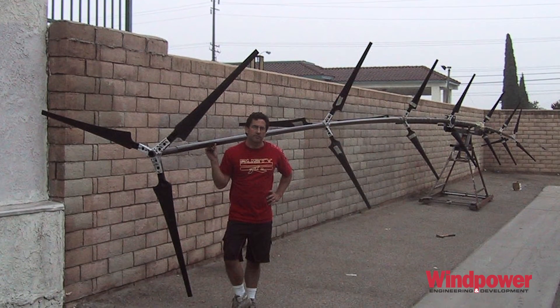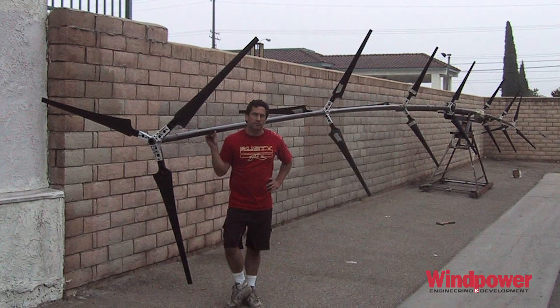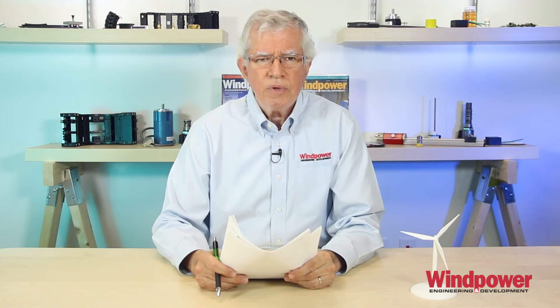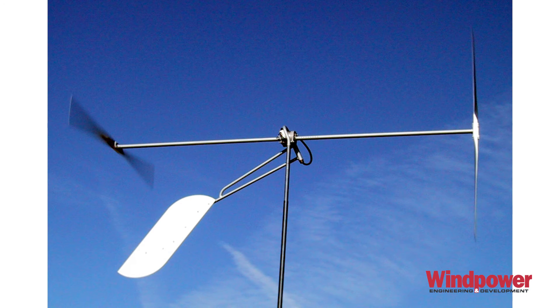Our second turbine in this collection is not so much the turbine as the man — Doug Selsum. He's been a wind advocate and inventor for many years, with a creative mind that lets him devise many turbine designs. What's more, he's commercially available. The California Super Twin is a dual rotor 2 kilowatt unit that works well in high winds.